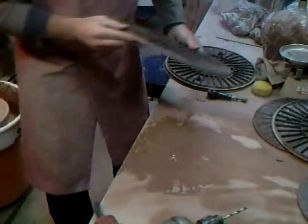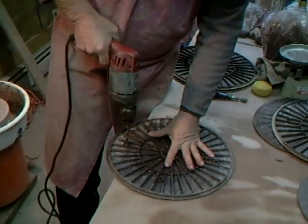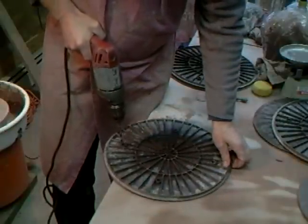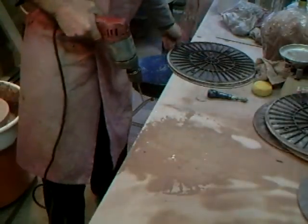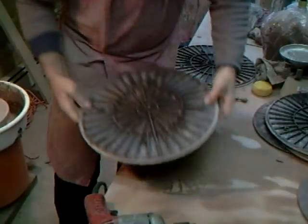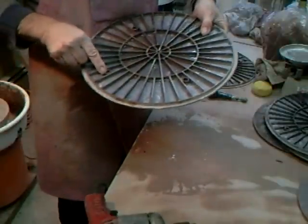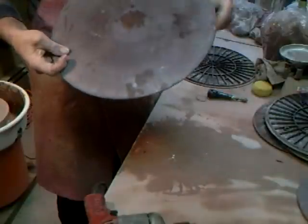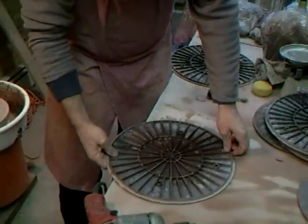I bet Shimpo's got their spies out somewhere — they're going to be making these now with a hole right through. They're quite clever actually: they've got one which is a round hole, and the corresponding hole on the other side is very slightly elongated, which gives you a little bit of sideways play when you're putting it on. I'll give them credit for that.